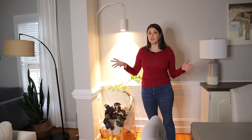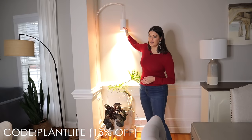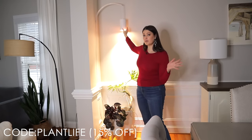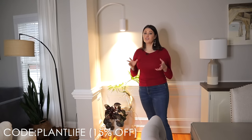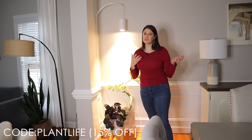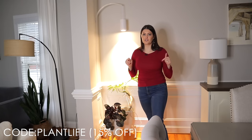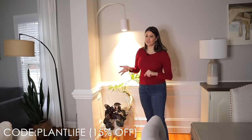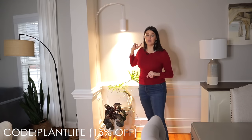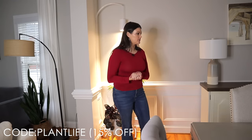None of this is sponsored, but I do have a code if you're interested in the Soltec Solution Grow Lights because they are the best ones in my opinion. They're really good quality, which means they're more expensive than some other grow lights, but you can get 15% off with my code — I'll put it on the screen. You'll see the results, especially up in my plant room.